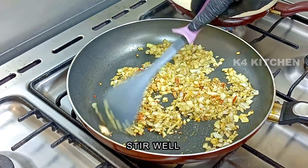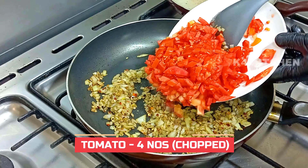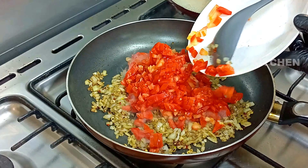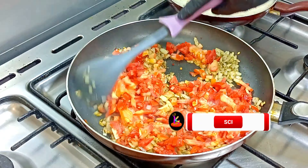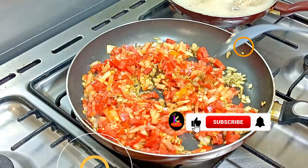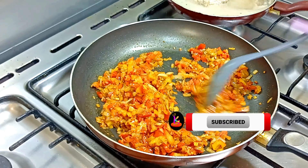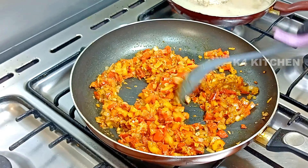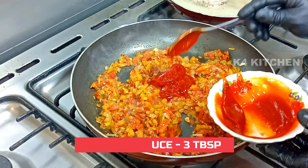I am going to mix the medium size of the top. I am going to mix it with 3 tablespoons of tomato sauce.